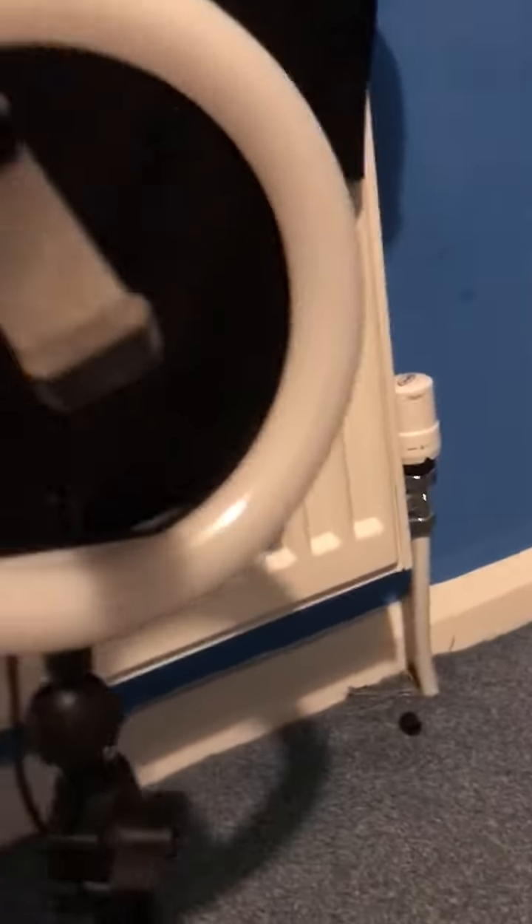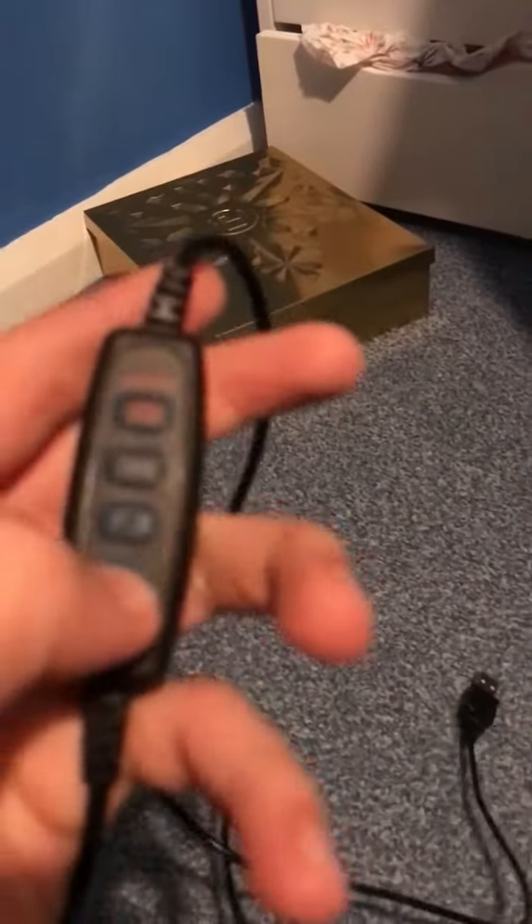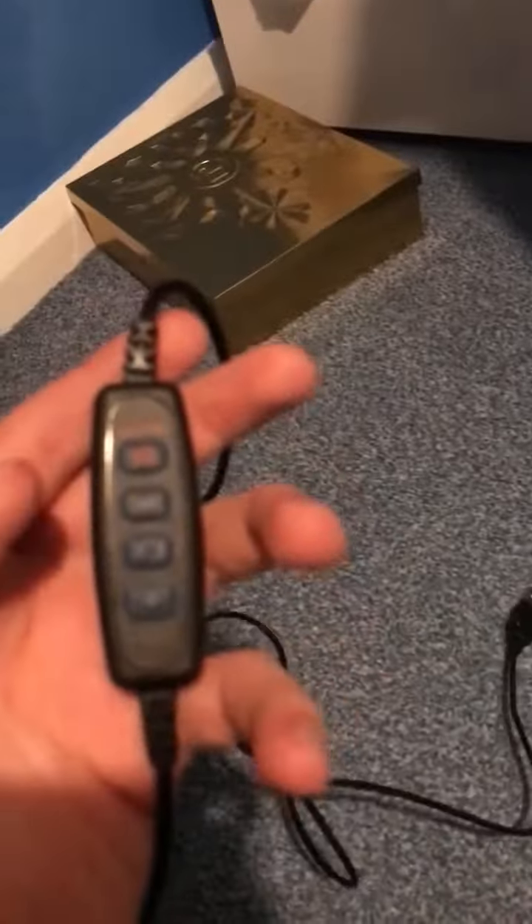I got this for Christmas and it's possibly my favourite — it's a big YouTubing set thing. So you press this button — it's not plugged in at the minute — but you press this button and it goes on. Then you can change the lighting with this and this. Here's a montage of it.